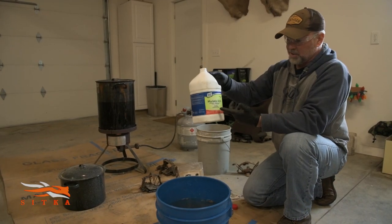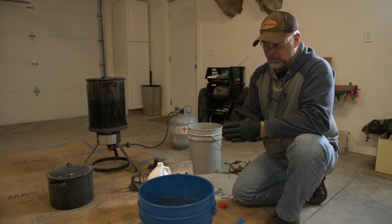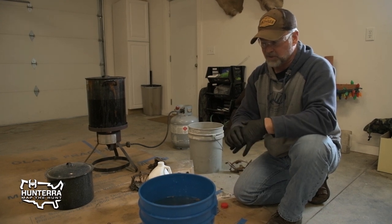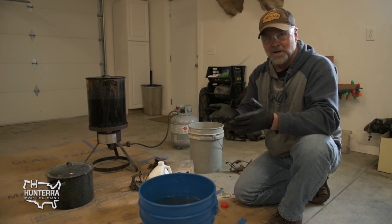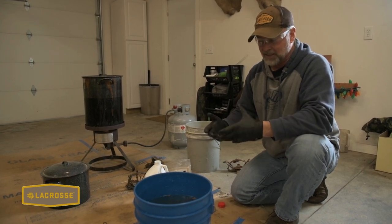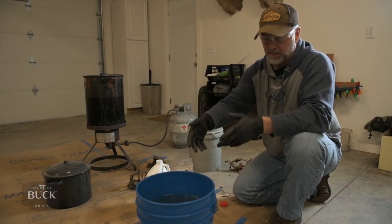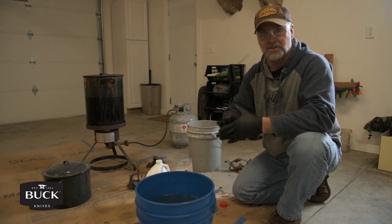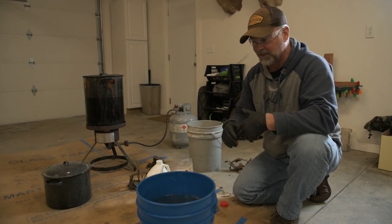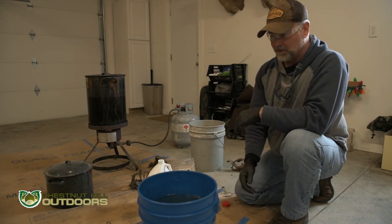We're going to use maybe half the gallon for a dozen traps — three or four bucks worth of muriatic acid and some hot water. Let them work in there for an hour or so, until it quits bubbling and stuff quits rising to the surface. There will be a film on top. To neutralize, pour it on a gravel driveway — the acid reacts with the limestone and neutralizes immediately — or add baking soda until it stops foaming. Pour off that skim of old grease and wax before you fish the traps out, or it'll coat them again.